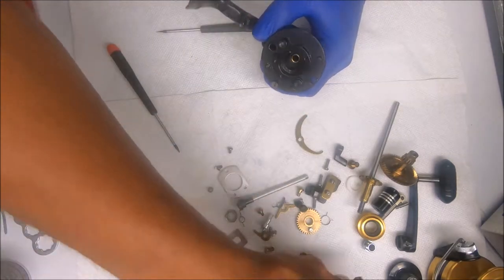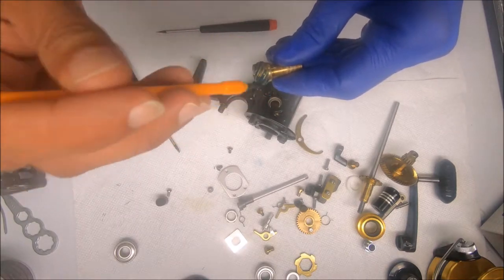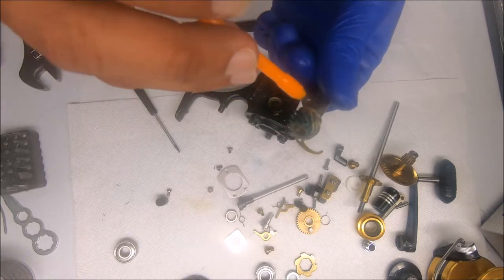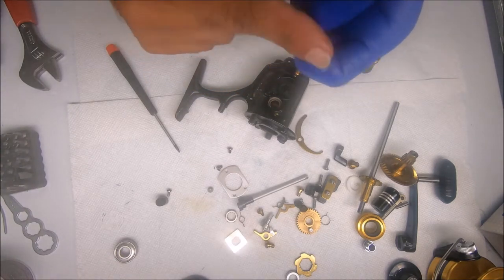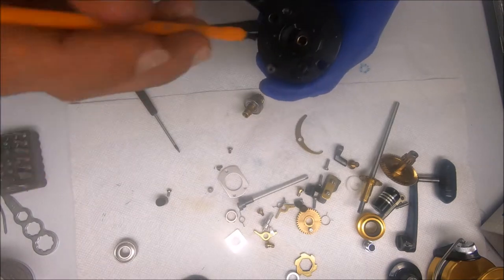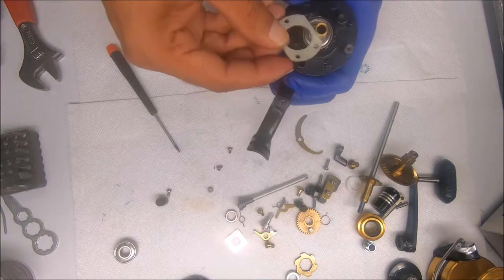Next I'm going to do the pinion gear. I'll grease it up lightly. I'll put some reel oil inside there so the spool shaft does not get sticky. Find the bearing, stick that on top of the pinion gear, set it inside the hole after I grease inside there, then we can put on the bearing cover.